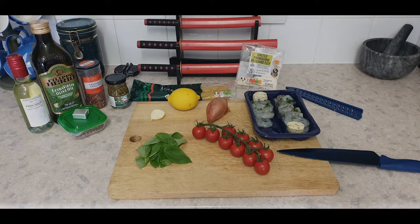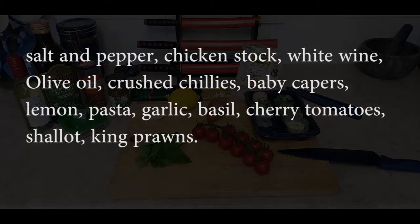Hi, today we're going to make some king prawns and noodles. Very easy to make but extremely tasty. For this you just need salt and pepper, chicken stock — or it can be any type of stock: vegetable, beef — white wine, olive oil, crushed chilies, baby capers, lemon, pasta, garlic, basil, cherry tomatoes, shallots, and king prawns.